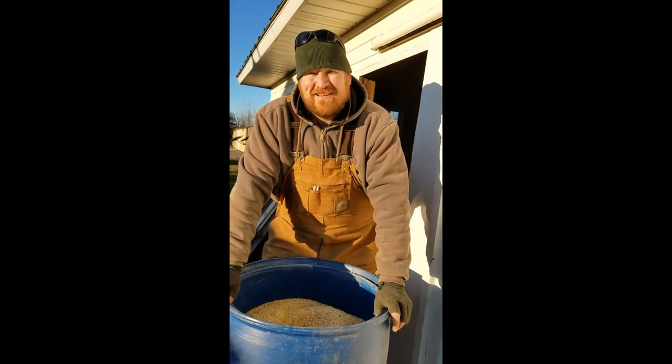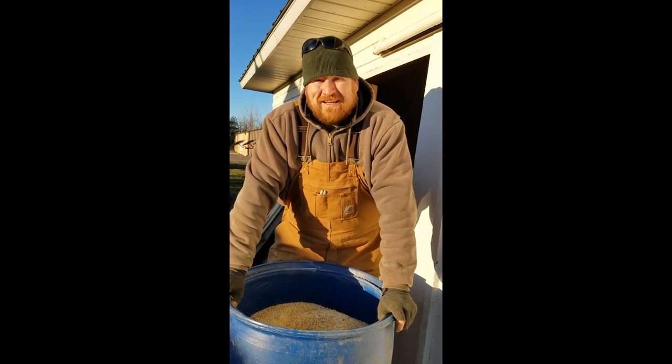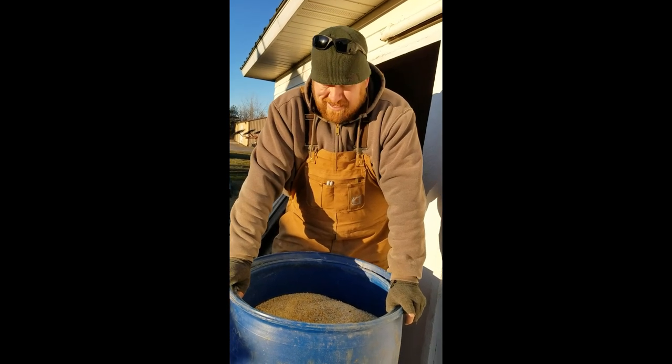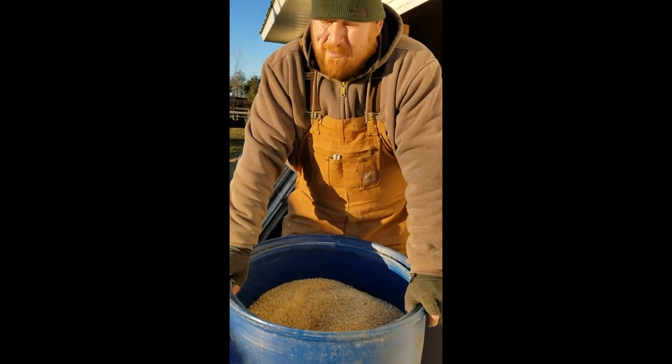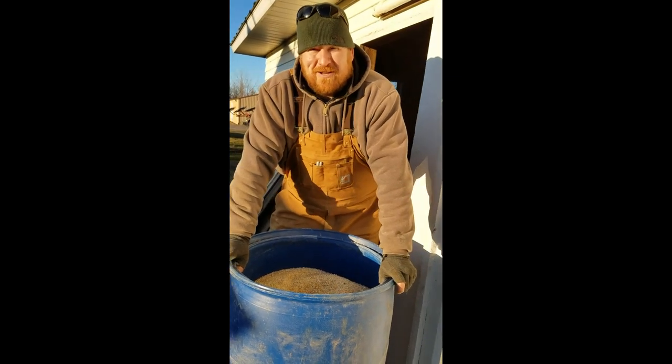So by us cracking it, the cow's gut will actually digest it and they'll get all the nutrients out of it as they can. So this is a better bang for our buck, spending a few minutes to grind it versus just throwing it to them whole.